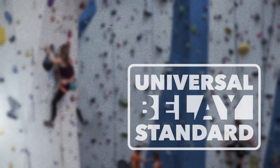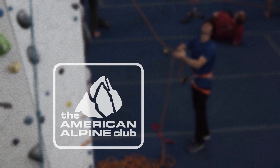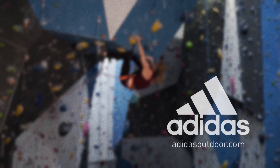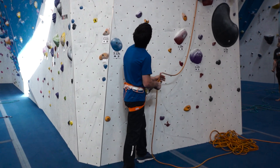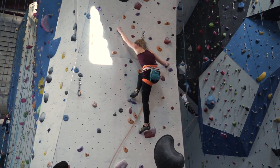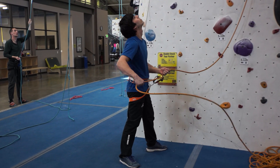The Universal Belay Standard, presented by the American Alpine Club and Adidas Outdoor. Belaying a leader is an involved and nuanced process that is only learned through repetition. Excellent instruction is also required to avoid mishaps and to get things right from the start.